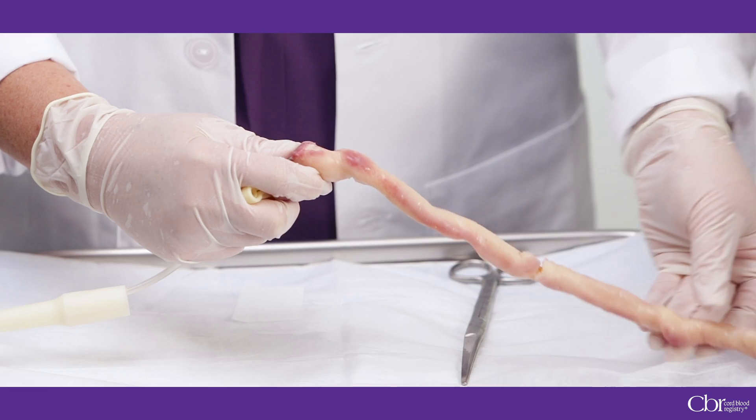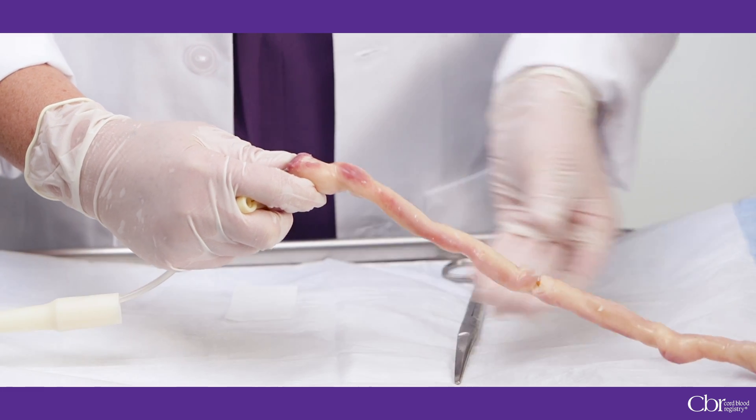Release the active flow chamber and continue the collection. To ensure all blood is completely removed from the umbilical cord, repeat this multiple times until blood flow stops. The active flow chamber lets you clearly see when blood flow completely stops. It may be helpful to milk the cord towards the collection bag, and as a last attempt to maximize your collection volume, you can massage the uterus to attempt to increase the placental blood flow into the cord.